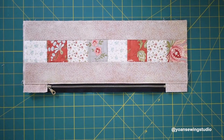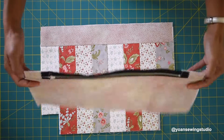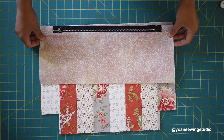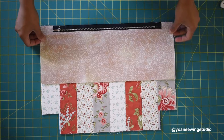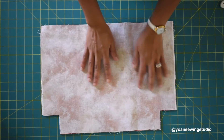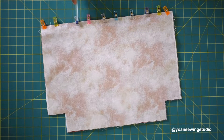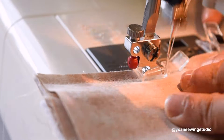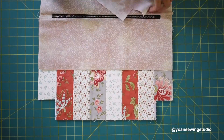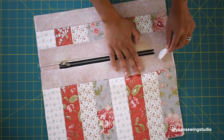Once you've done top stitching, the next step is to sew the zipper to the lower part of your exterior shell. Lay the exterior shell right side up, then lay your zipper right side down as shown. Take your lower zipper lining and lay that right side down as well. Secure with sewing clips, then sew with a quarter inch seam allowance. Once done, open up the sandwich, smooth the edges, and top stitch.